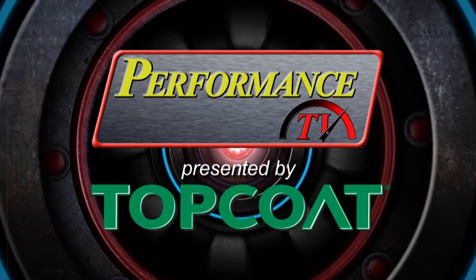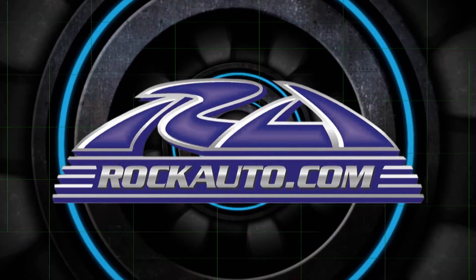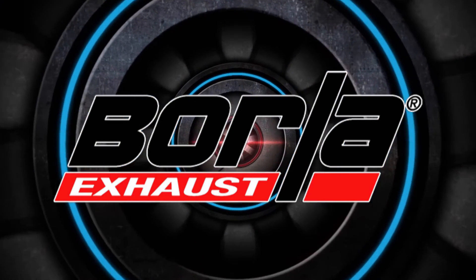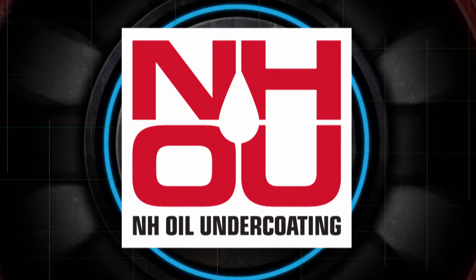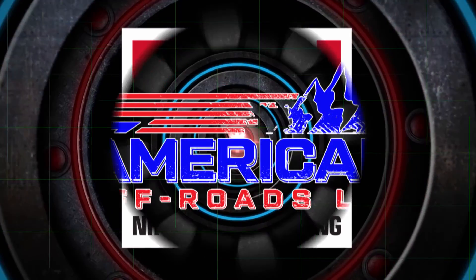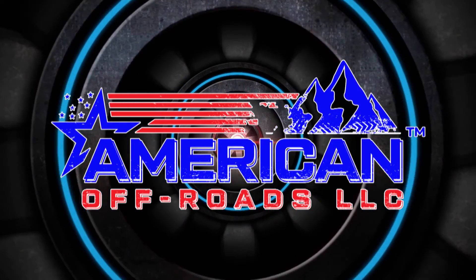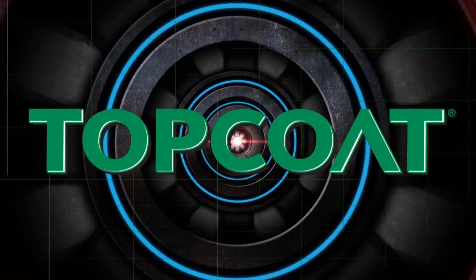Performance TV presented by Top Coat is brought to you by RockAuto.com — all the parts your car will ever need; Borla, the world's most winning exhaust; NH Oil Undercoating, the official oil-based rust prevention system; American Off-Roads — transform the way you shop at AmericanOffRoads.com; and by Top Coat — make life easier.